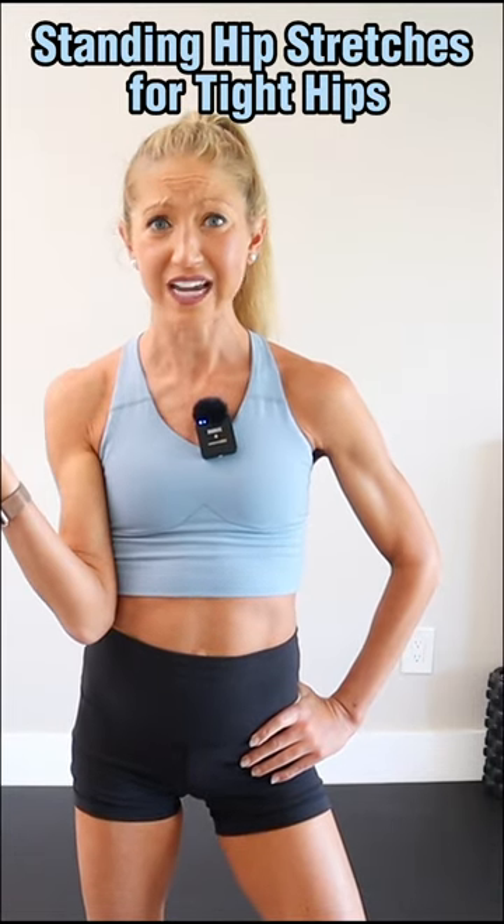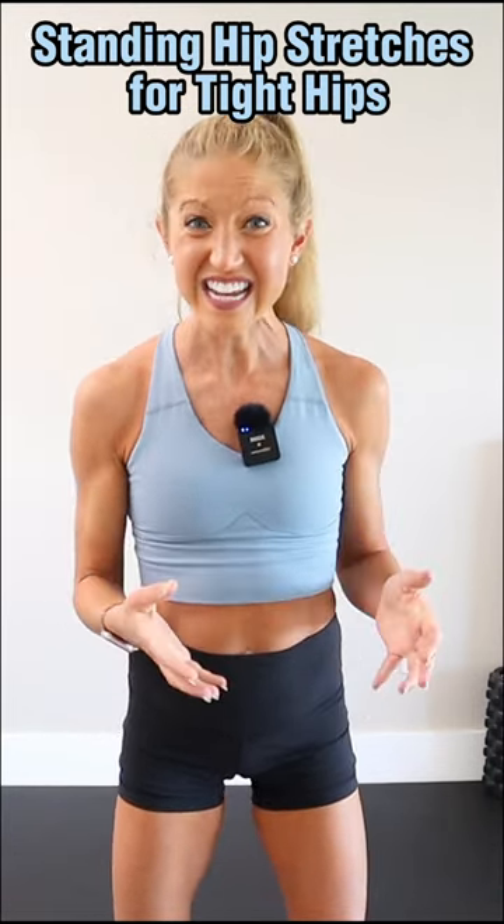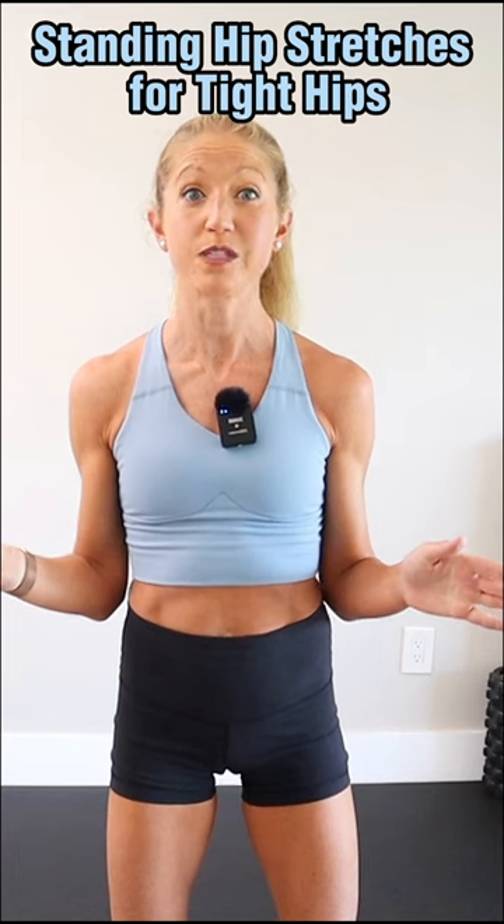Are your hips horribly tight? Do you experience knee or back pain because your hips don't move freely? Tight hips can cause a world of problems, but if you aren't able to get down on the floor, how should you mobilize them?